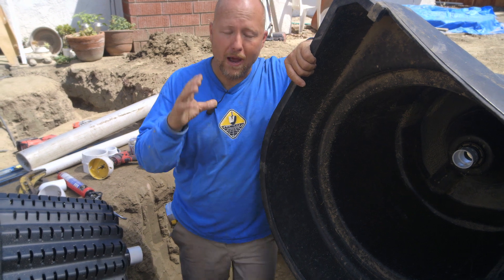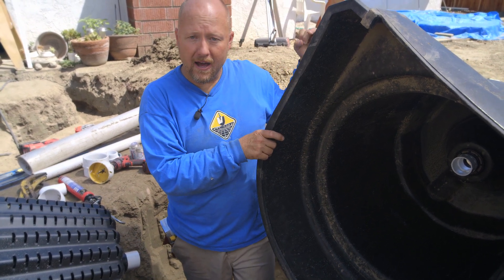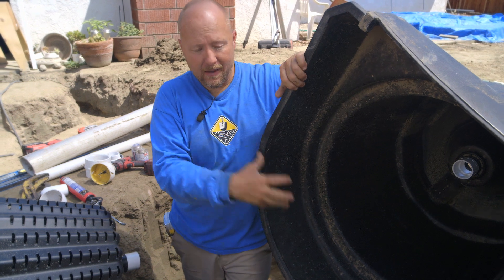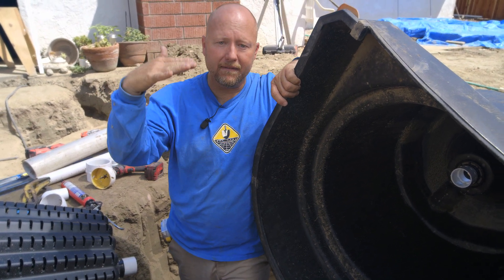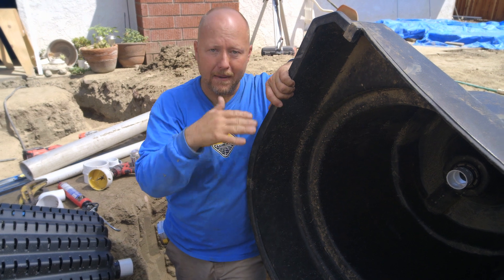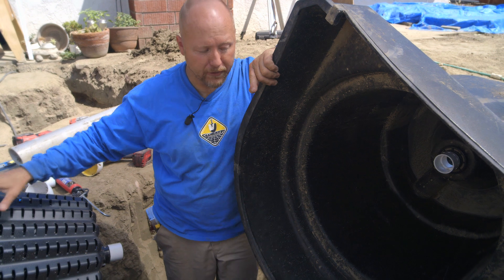A lot of people are gonna wonder why we're using such a big pipe. We're gonna use a two-inch pipe to pull water out of here at a high velocity, and we're gonna use the four-inch pipe to bring the water back in — so the debris and fish waste moves along the pathway a lot slower and doesn't get broken up and clog up our biological filter.